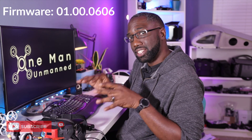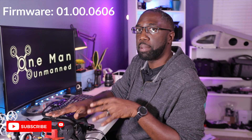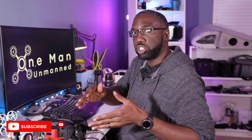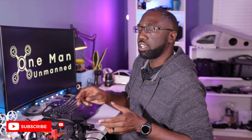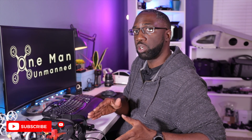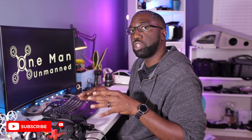The first thing is to make sure that we are on the proper firmware for flashing. You want to make sure that you're on the 01.00.06.06 firmware for your goggles, and that's in DIY mode. There's also an FPV mode that can be used for the DJI drone or the Avada. If you are beyond that version, there is a possibility you can revert back to the older firmware, or if you're on older firmware you can upgrade to that firmware number.